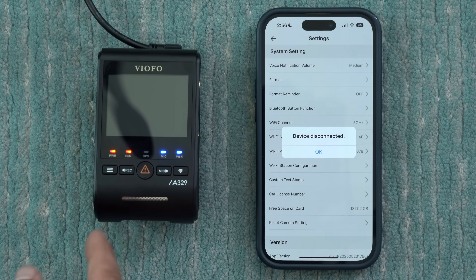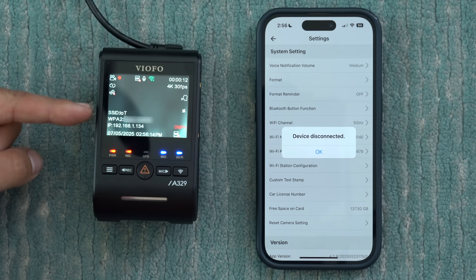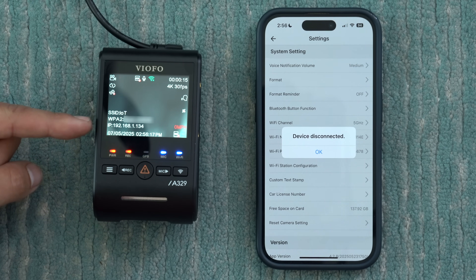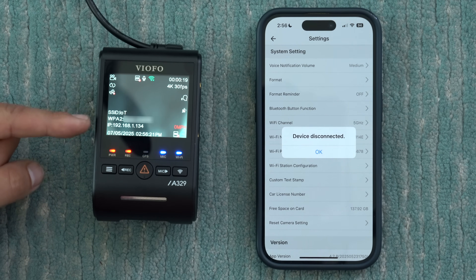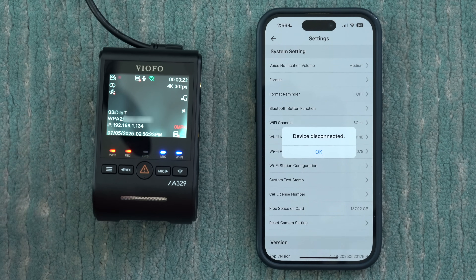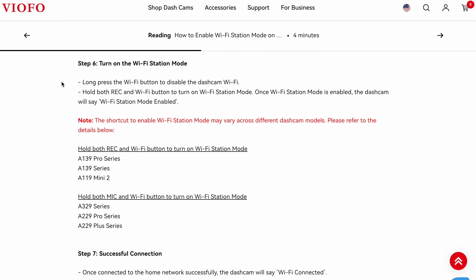It just said Wi-Fi station mode enabled, and if we pull it up here now we're gonna see the Wi-Fi SSID it's connected to, the password, and the IP address that the dash cam has pulled. If you have a dash cam like the A139 Pro that doesn't have a display, you're gonna have to go to your home router, look at the connected devices, and pull the IP address that way. Now if Wi-Fi station mode doesn't turn itself on automatically, or down the line you want to turn it on manually — especially after the initial setup — here's the process.